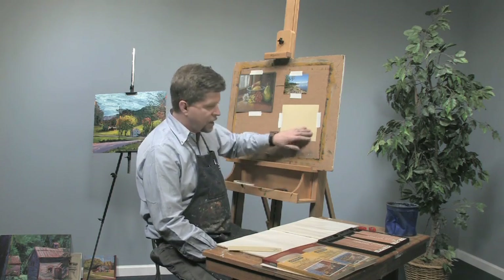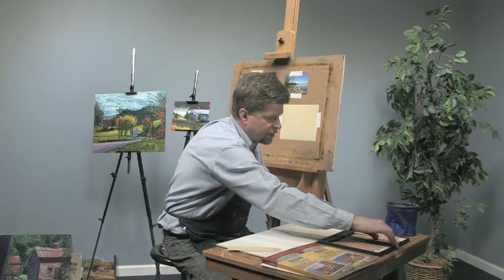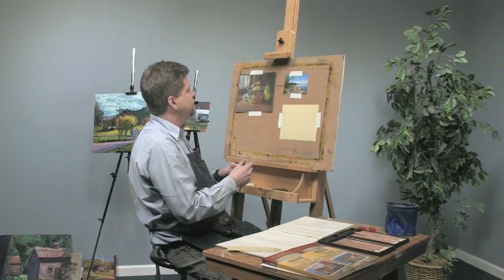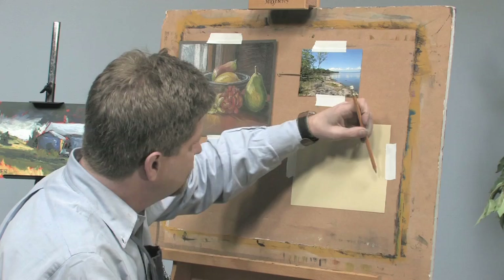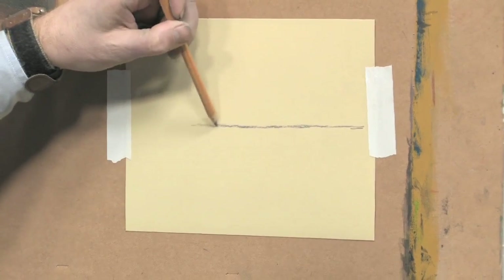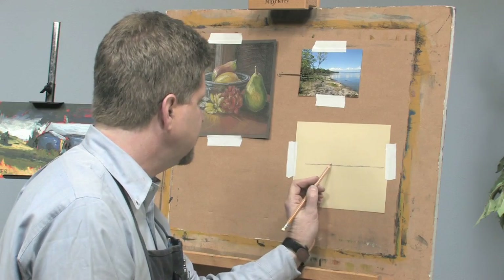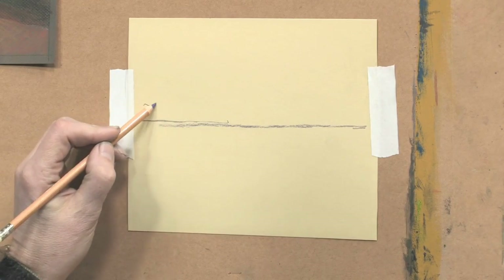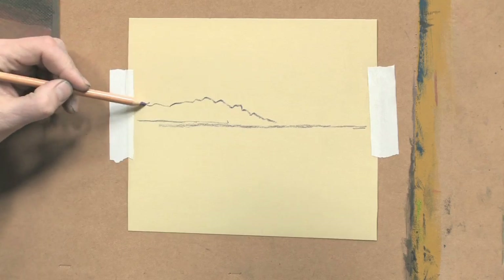What I'm going to do is sketch out my composition using a couple of darker blue colors. I'm going to give myself my horizon line first. One of the things you'll find with a sanded pastel paper is that it's abrasive and it will wear down your tip a little bit faster than a regular paper, so you may have to sharpen more often than you are used to.